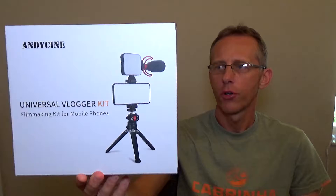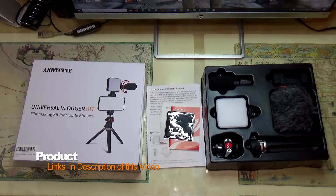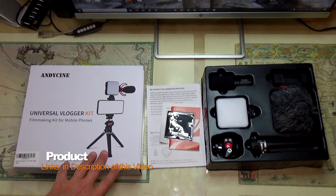Hi, in today's video I'm going to give you a short review and a couple of close-ups of a Universal Vlogger Kit. A couple of weeks ago I got this very cool Universal Vlogger Kit, and today I decided to give you a short review.